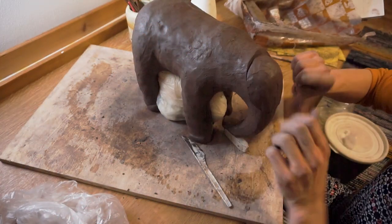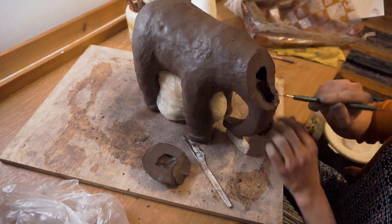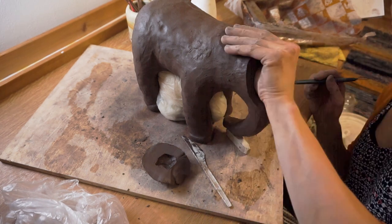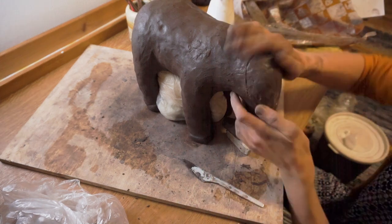I have to open the head to carve a little clay away from the inside. It will make the drying faster and the clay thin enough for firing. After finishing the basic shape I wrapped the elephant in plastic to even off the humidity overnight. It prevents the joints from cracking.